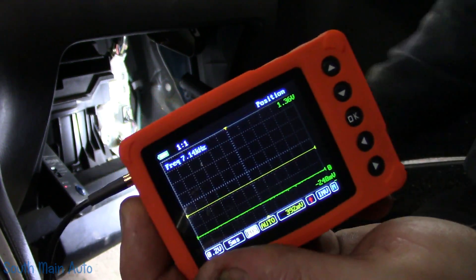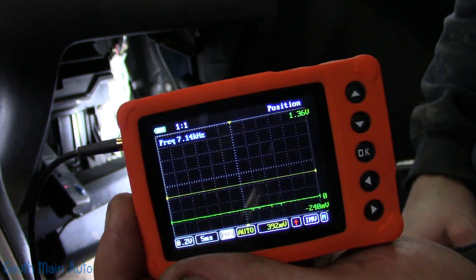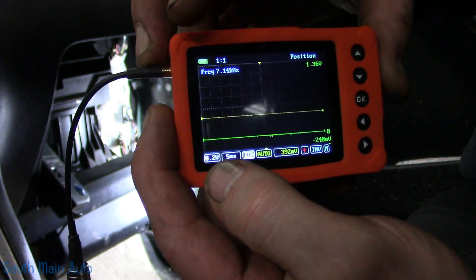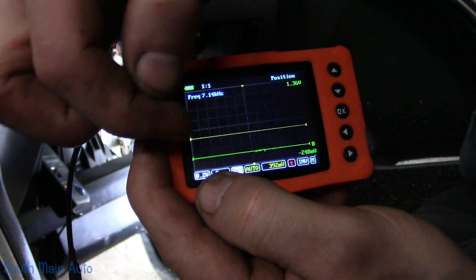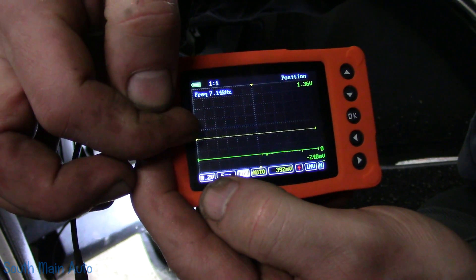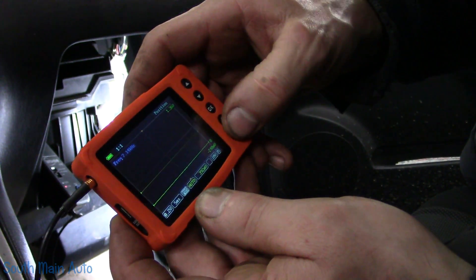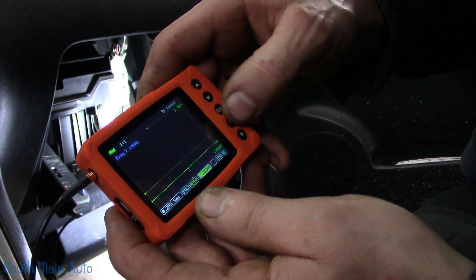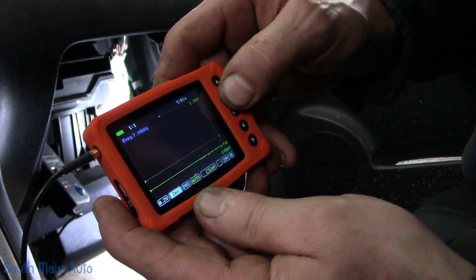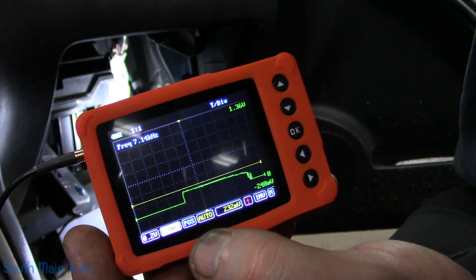With our scope hooked up, our amp clamp is going to read 100 millivolts per amp. I've got the scope set up at 200 millivolts per division, so each division on here is going to be essentially two amps. Let me move our trigger down here so we don't miss our event, and we'll go to 20 milliseconds per division. Let's turn this on.